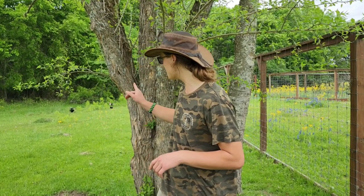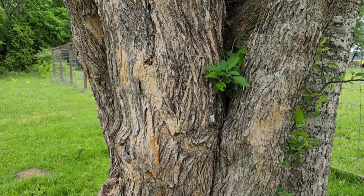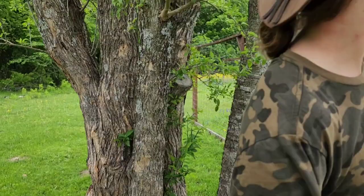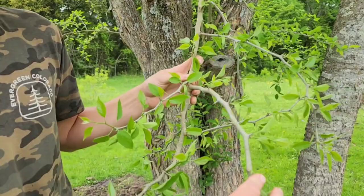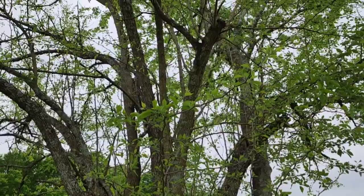So this is an Osage Orange. The bark is orangish gray with some brown in it. On the older branches, you'll have thorns — there's actually a lot of thorns on them. The tree itself doesn't get too tall; it's more of a shrubby tree, so there will be many trunks coming out and it doesn't get tall.